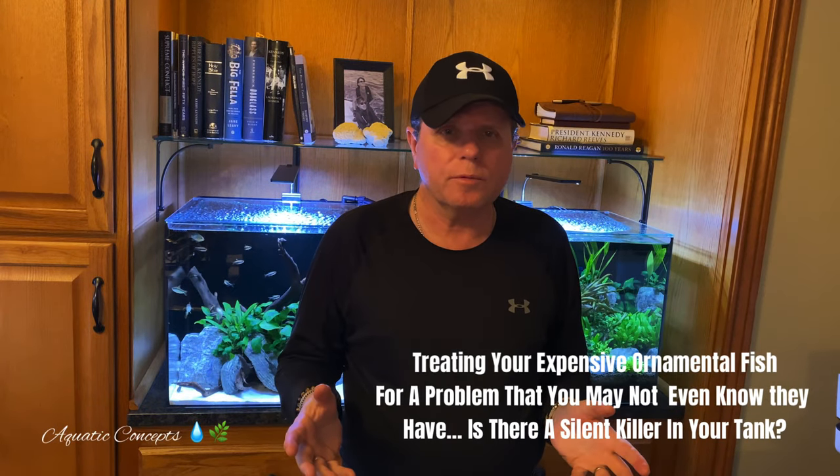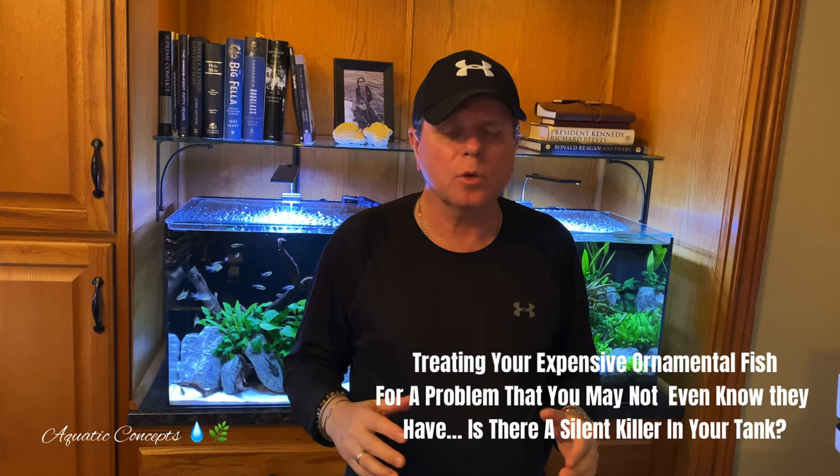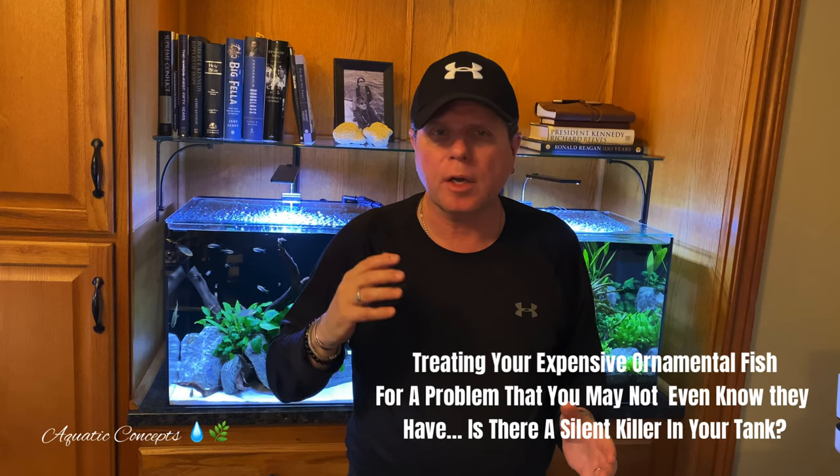Are those expensive discus fish or ornamental fish that you just bought a few weeks ago looking a little bit thin, no matter how much you feed them, no matter how much they eat, they're failing to thrive? Let's talk about that today.